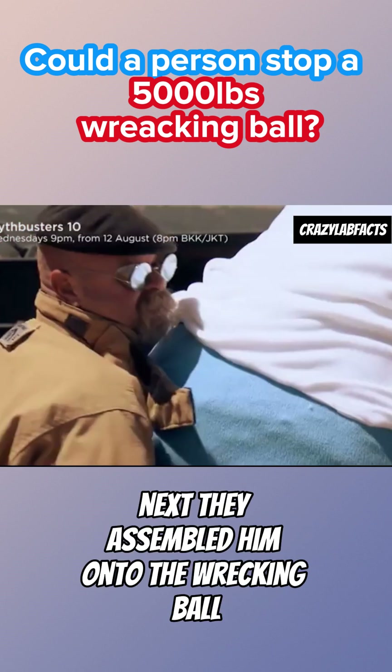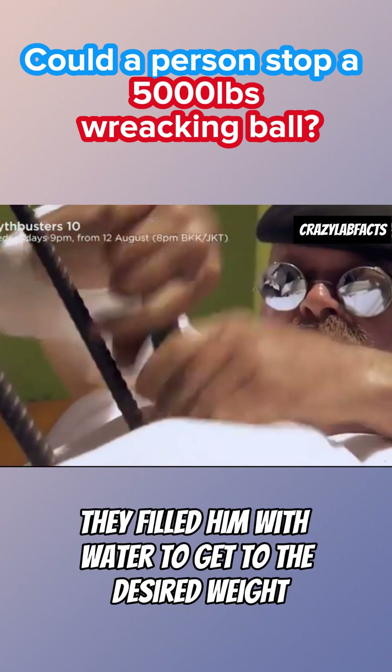Next, they assembled him onto the wrecking ball and filled him with water to get to the desired weight.